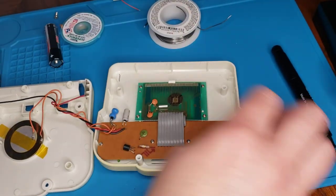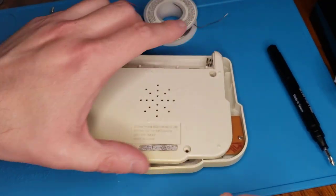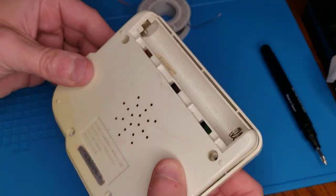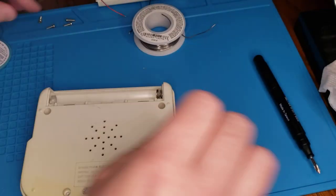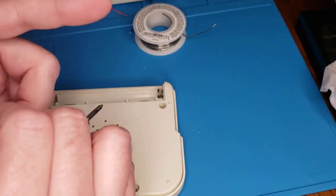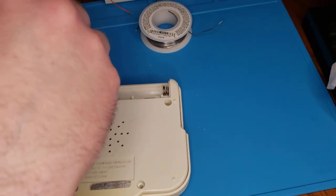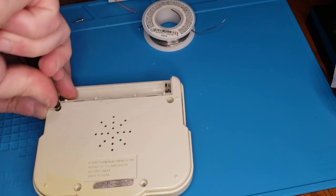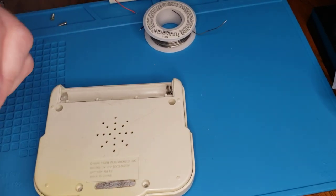All right, here we go — this is just going to lay right on top, like so. Not much to it. And then we've got the four main screws right here — one, two, three, four. Should be pretty easy, we can just drop them right in. And this is the grill back here for the speaker we just put in, so it's outside facing and coming out the back.